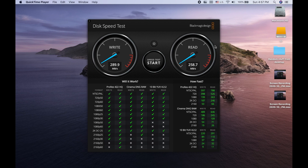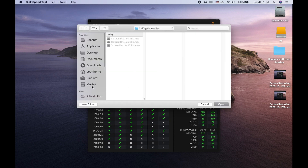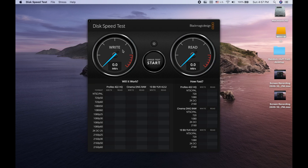Now we're with the CalDigit TS3 Plus connected to the Samsung T7 SSD via the Thunderbolt 3 port — the fastest port the CalDigit offers. This is the full Thunderbolt 3 40-gigabit-per-second external port on the CalDigit TS3 Plus connected to the Samsung T7 SSD. Let's see what the BlackMagic Disk Speed Test gives us.